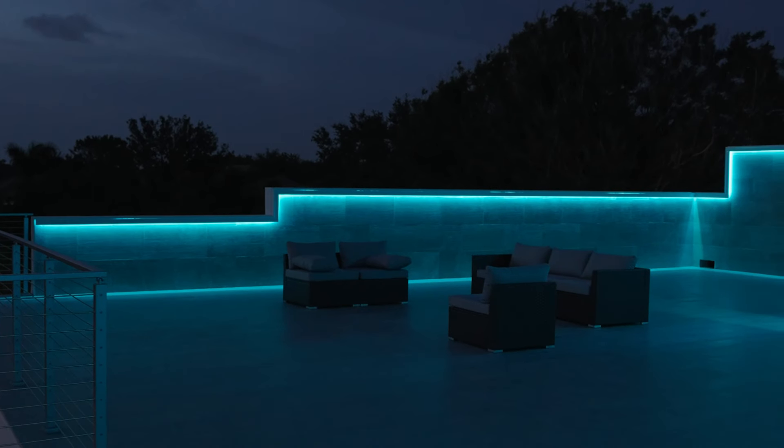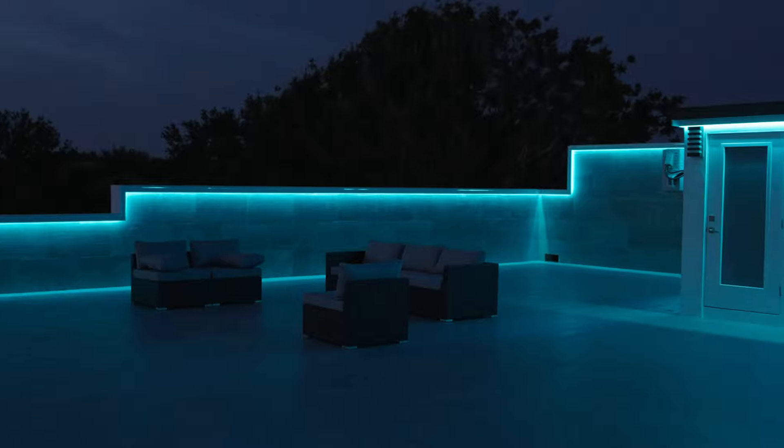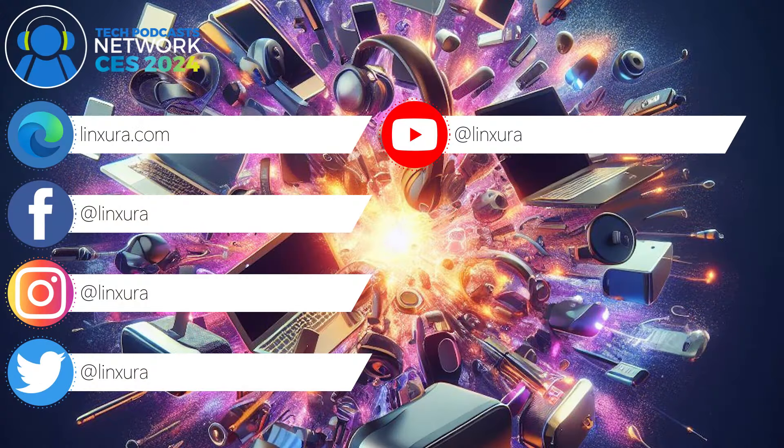You gave me a price point, so it must be on the market. We just started shipping a few weeks ago. You can buy it directly from linxura.com right now. For the month of January we're exclusive with QVC, and after that we're going into retail and on Amazon. You'll be able to pick them up in physical stores as well.